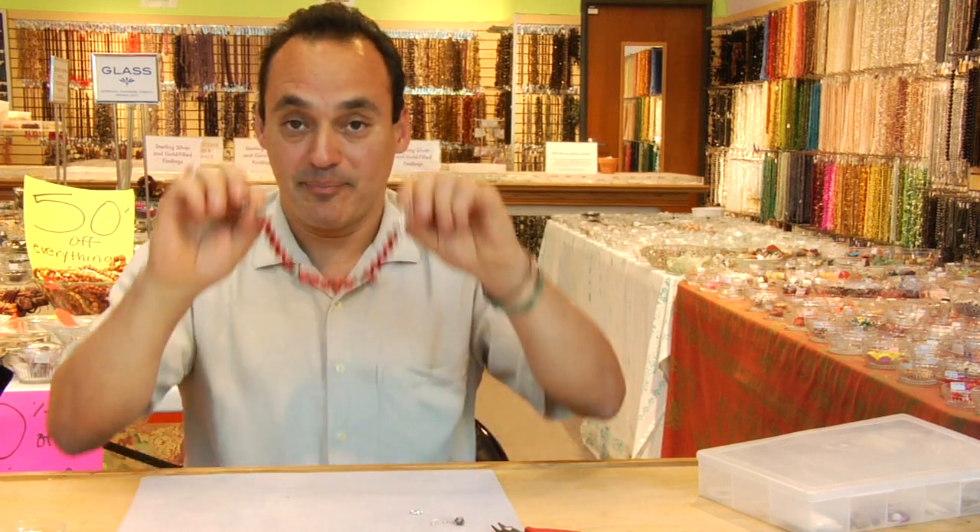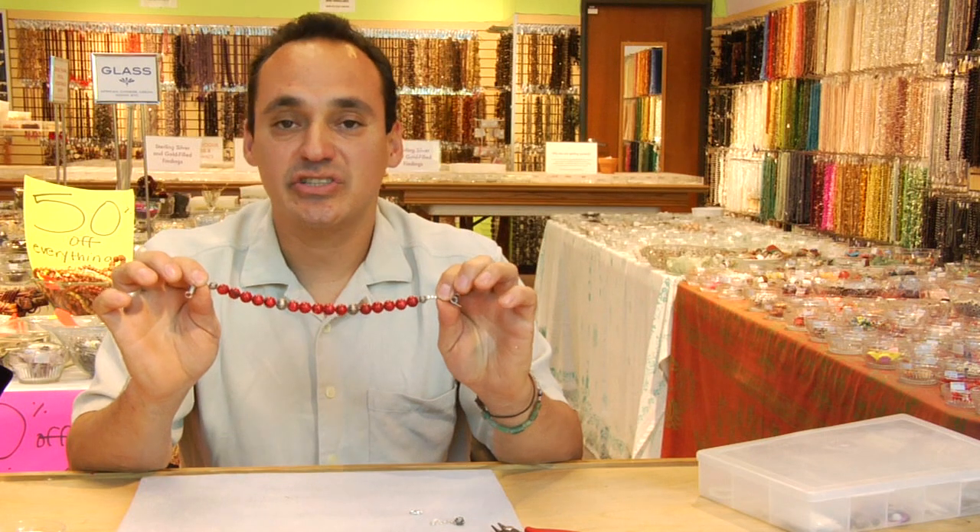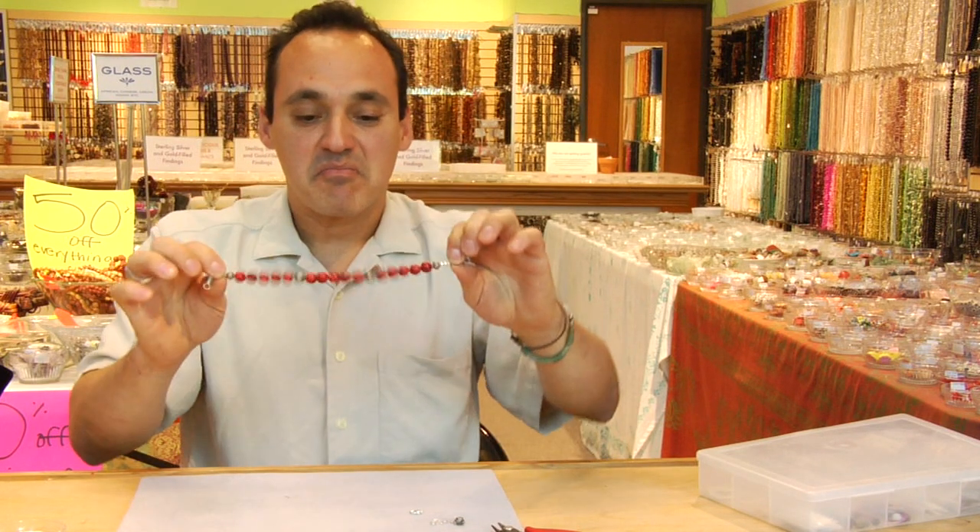Hello, my name is Leonardo at Legendary Beads in Austin. Today I'm going to teach you how to make an ankle bracelet. Starting with about nine inches is about average.